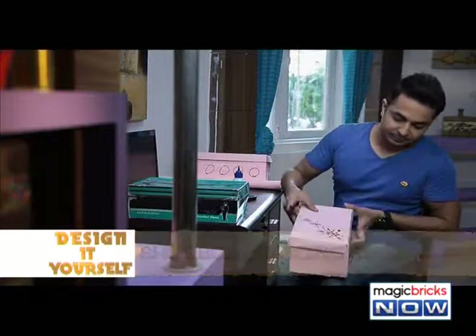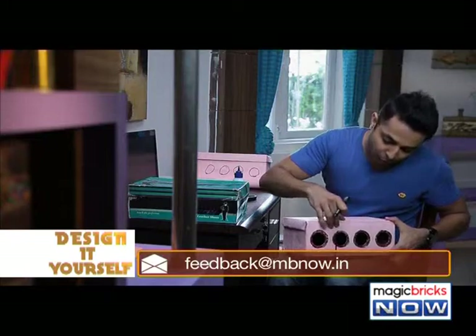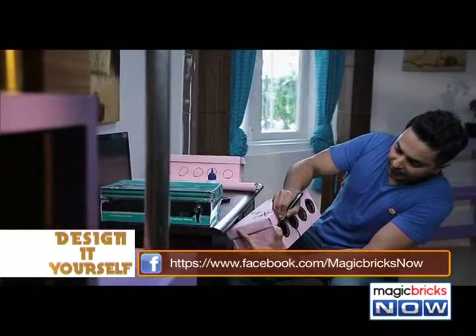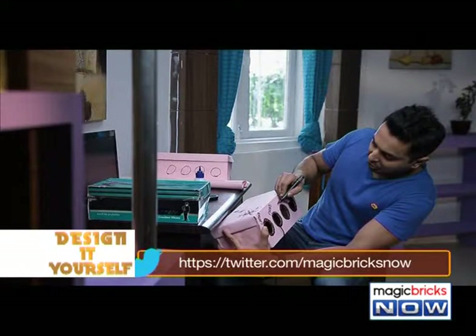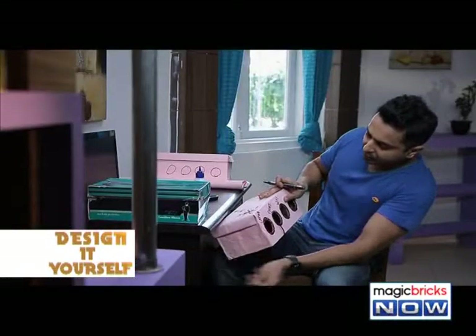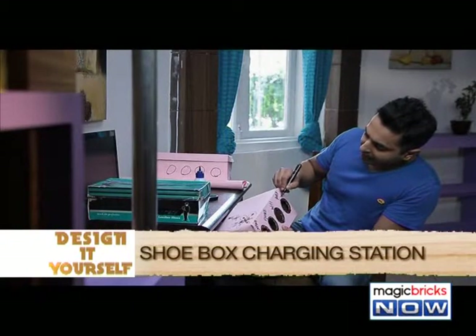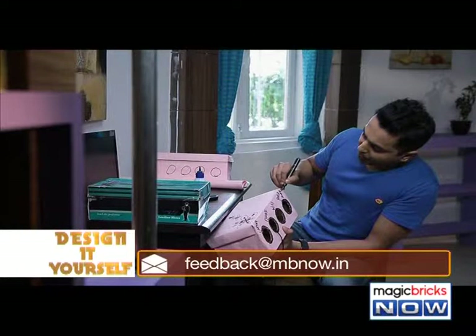Now I can even name them. For example, this hole is for my phone charger, so I'll write 'phone'. This one would be for the laptop, this one for Wi-Fi, and this one for the power bank. Basically, all my devices will now have their individual charging points.